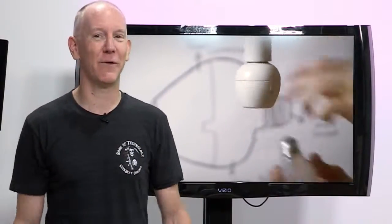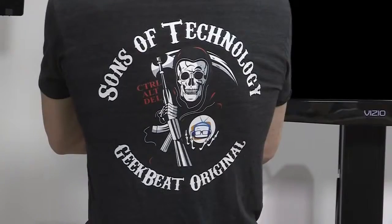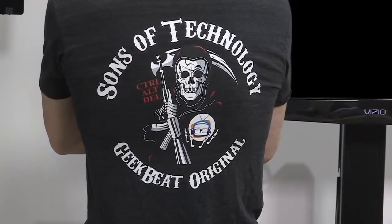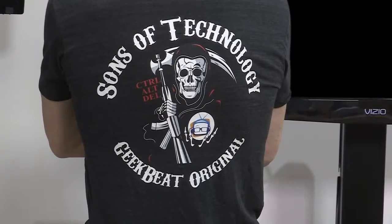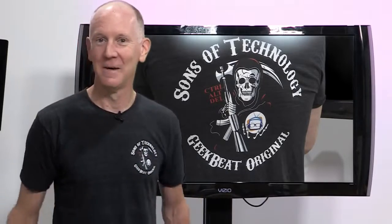If you happen to notice the sweet new tee, it's not a new Geek Beat design — this bad boy comes courtesy of viewer and patron Captain Doctor Tim Kirk. He just retired as captain but he's also just getting his PhD, so now we'll just have to call him Captain Doctor. Thanks to Captain Doctor Kirk for the tee. If you dig it, maybe we can talk him into letting some other folks order one — tweet us or leave a comment if you want one.